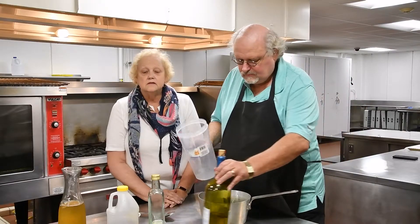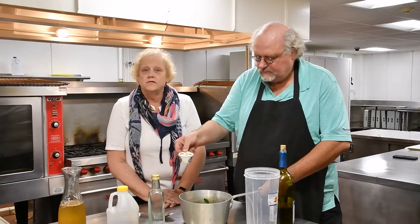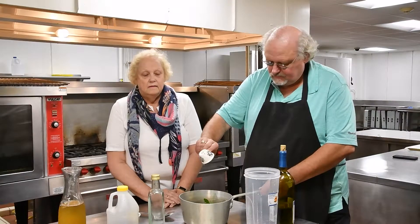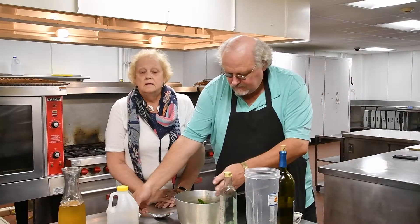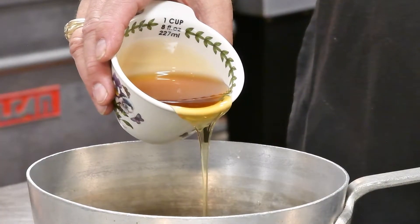The next ingredient is white wine vinegar — you use two tablespoons of that. And the last ingredient is honey: three quarters of a cup of honey, which you pour over the mixture.